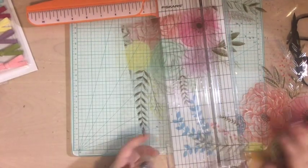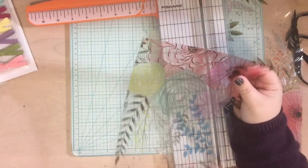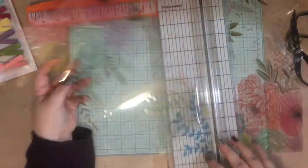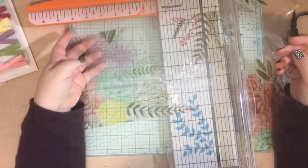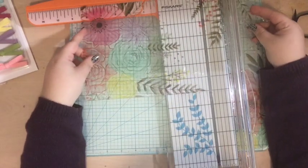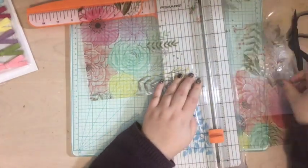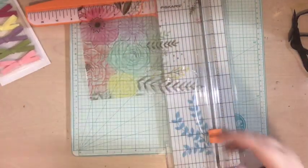I decided I wanted to use this gorgeous acetate — I think it's from Pink Paisley, a design by Paige Evans. I'm just going to cut that down so it can go in my album. I'm not going to put it in a page protector; I'm actually just going to put it in front of the book and punch some holes in it, cutting it down to the same size as the page protector. I'll save the extra pieces for later.